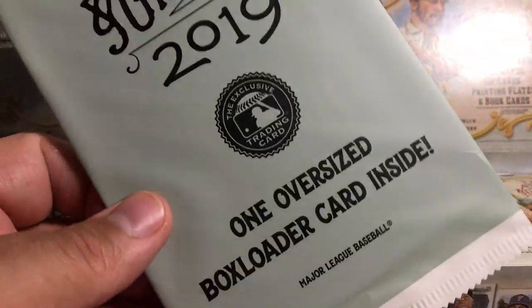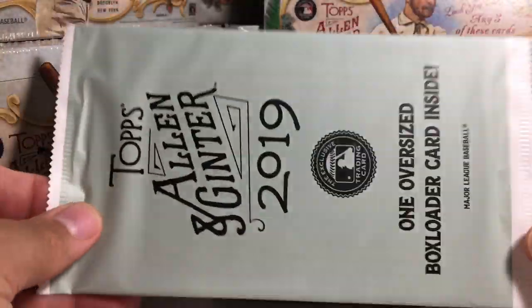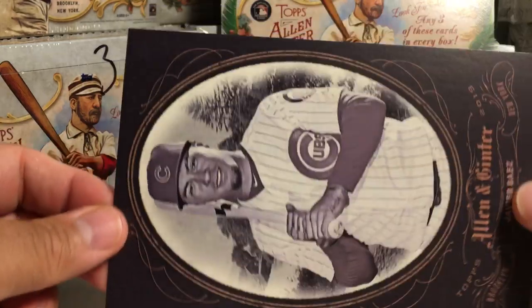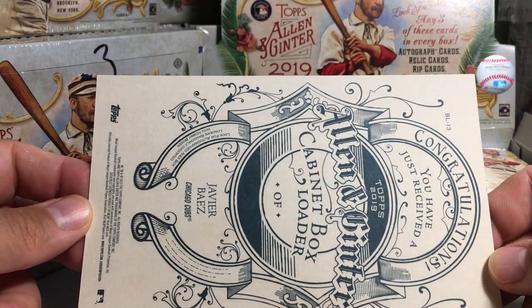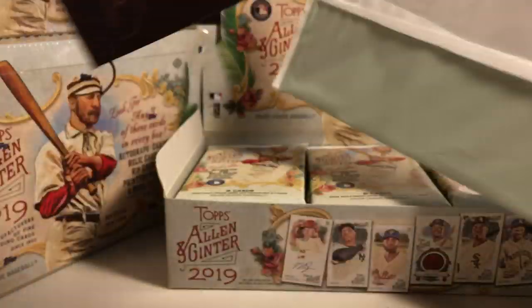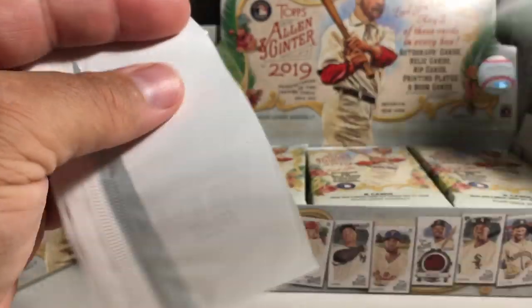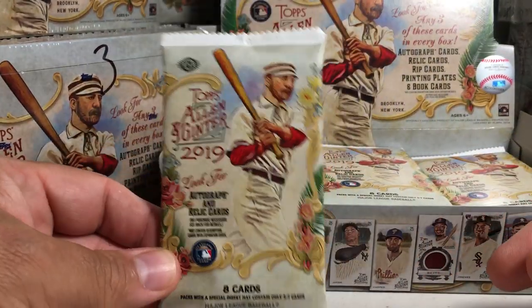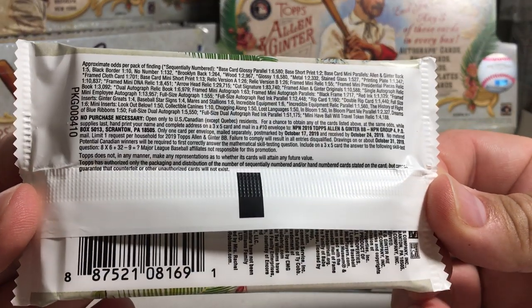There are box topper rip cards and I really hope I get one of those sometime, hopefully in this case. This one is Javier Baez of the Cubs — nice looking card. Here's what the backs look like: cabinet box loader. I'll add that to my box topper collection. Here's what the packs look like — very colorful packs this year, lots of amazing stuff you can pull.